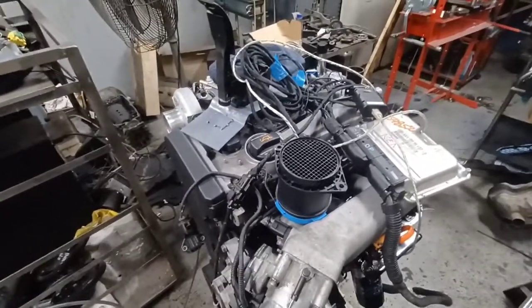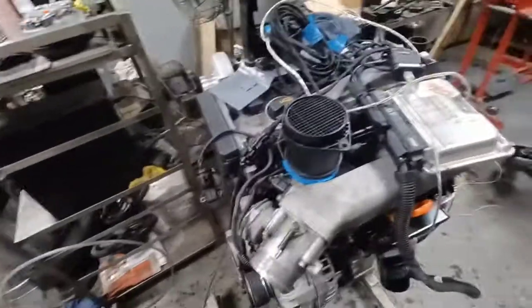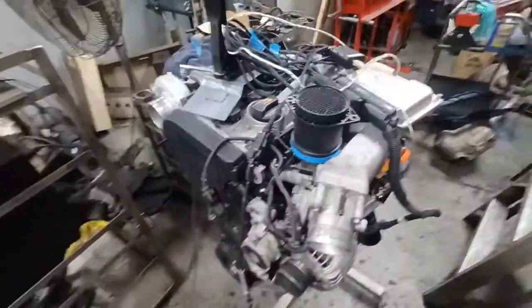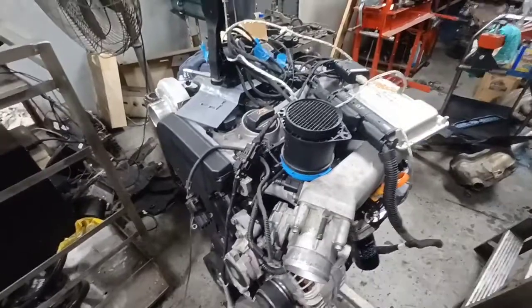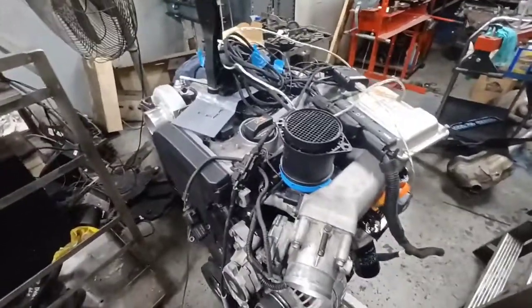That one has standalone engine management — it has a MegaSquirt — and it's all kind of done up pretty weird. So I'm going to be sticking in this 1.8 to take a little bit of weight off the nose and hopefully get a little bit more reliable power out of it.